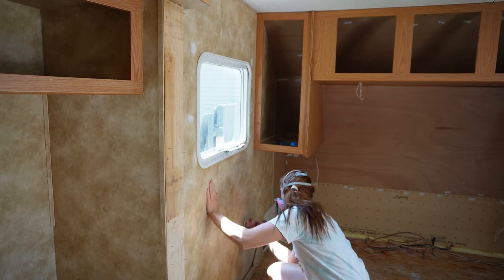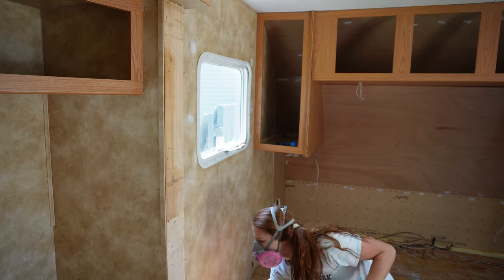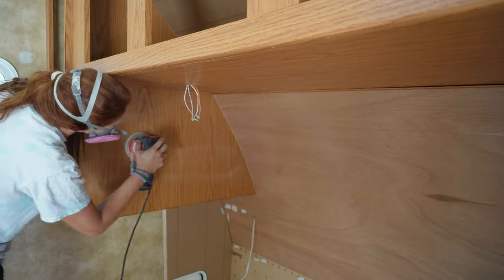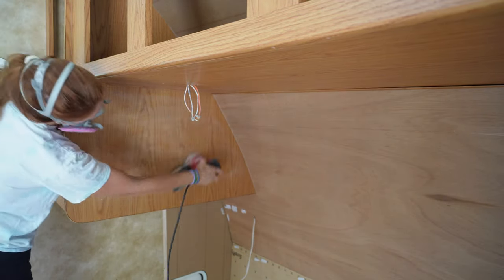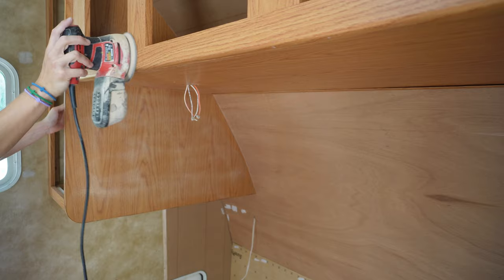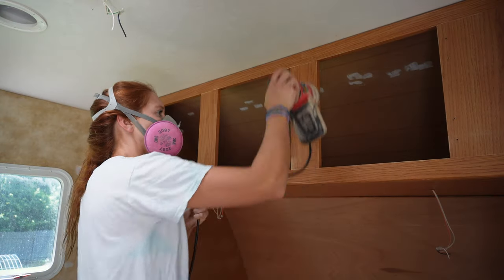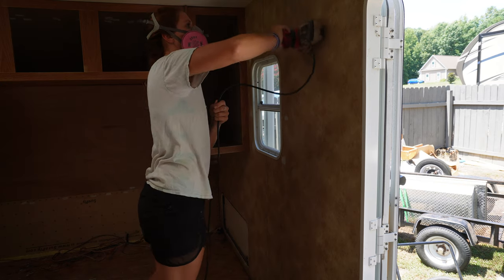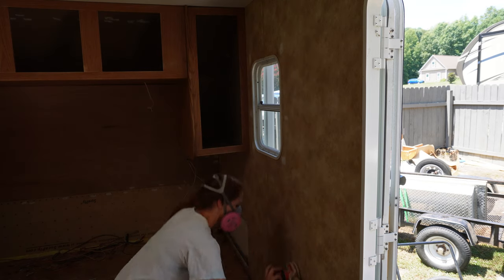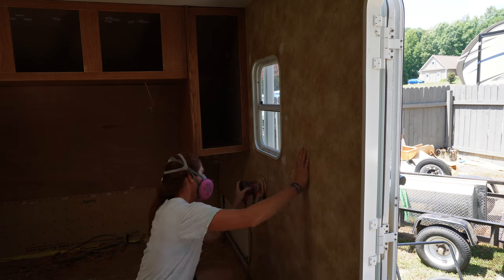So I ended the video yesterday by cleaning the walls and now you see I am sanding them again. I promise there is a method to my madness. I am sanding the walls with 220 grit sandpaper — you basically just want to scuff them up enough for the primer to grip onto it. Now there's a variation here because the walls in these campers basically have some type of wallpaper kind of glued to the top of them. And these cabinets are not like cabinets you'd find in your house — they're usually made of MDF, which is a type of pressed cardboard pretty much.